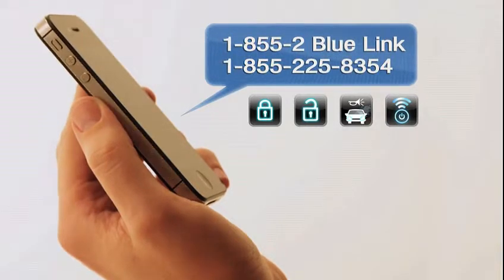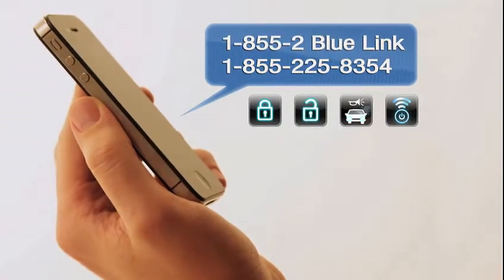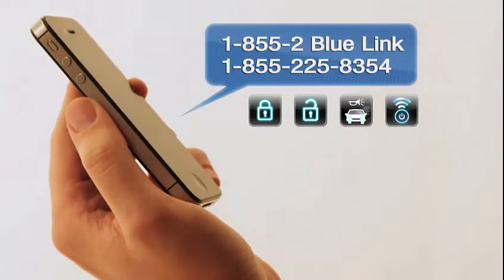Finally, you can also activate many features by calling 1-855-2-BLUE-LINK, or 855-225-8354. When you call, select one for assistance with a feature.